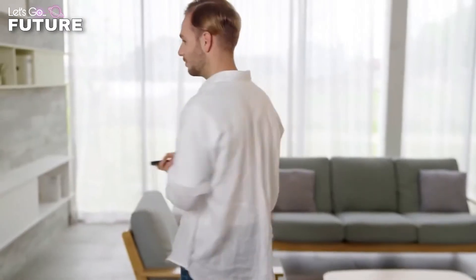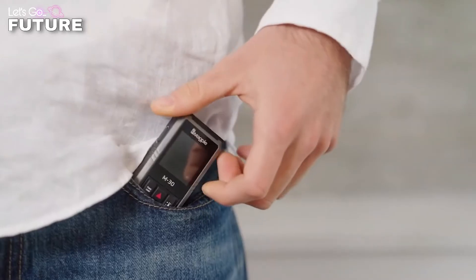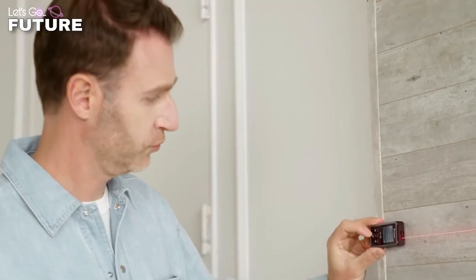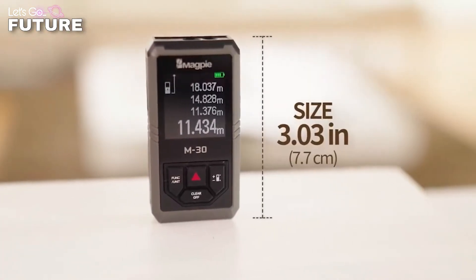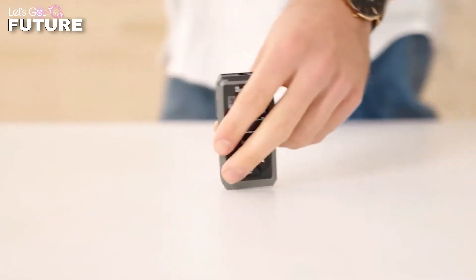The M30 Plus is a great helper for anyone who likes to do home improvements. It'll help avoid mistakes when ordering new furniture, hanging pictures, choosing the right curtains, and much more — all for the price of $49.